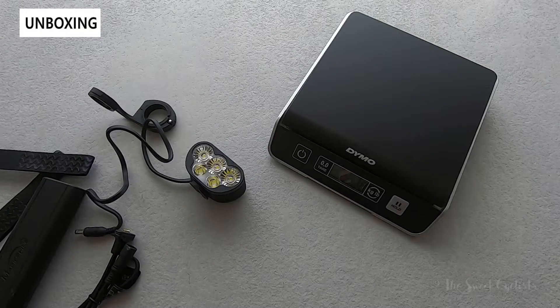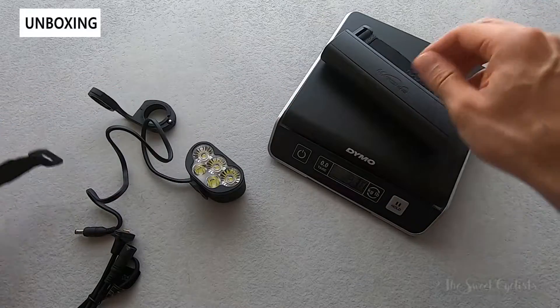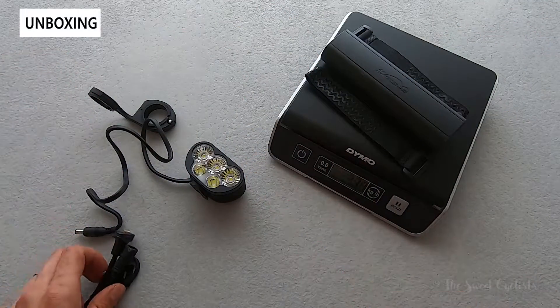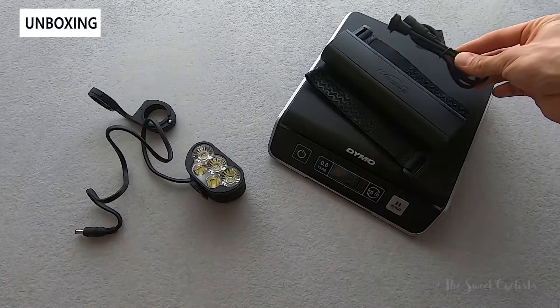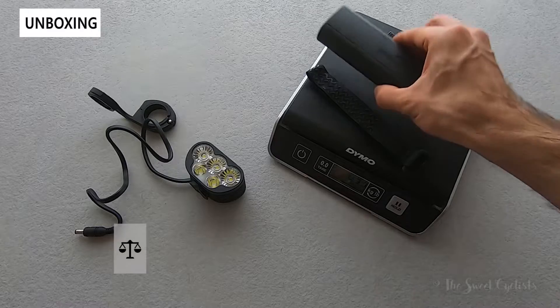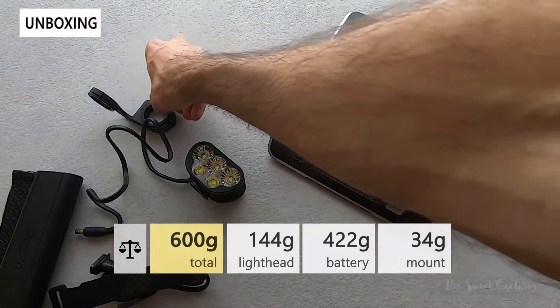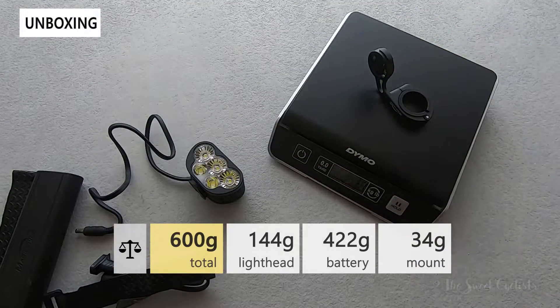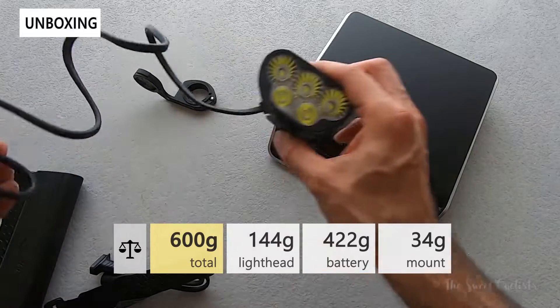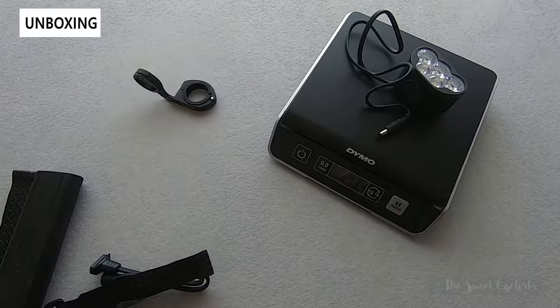Now let's take a look at the weight of this bike light setup. Starting with the battery pack — which is the heaviest portion — including the two straps and the plug, that all comes in at 422 grams. Pretty hefty, but that's why the light is able to have such amazing run times. The out-and-front mount, which is nice aluminum construction, comes in at 34 grams, while the headlamp itself comes in at 144 grams.